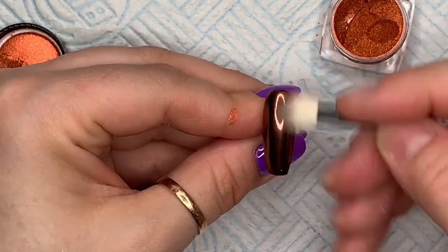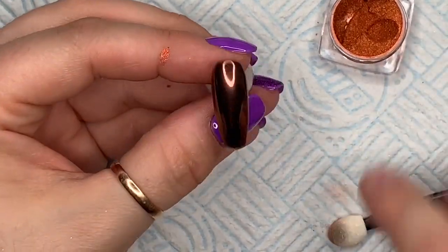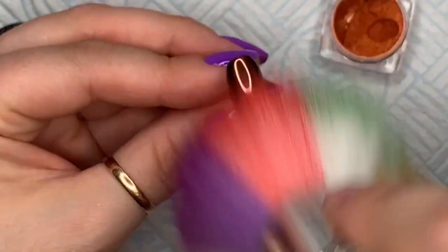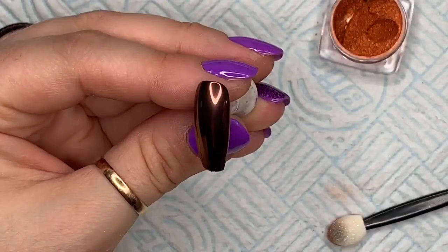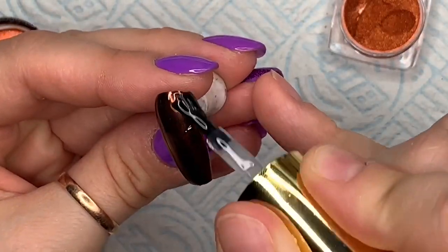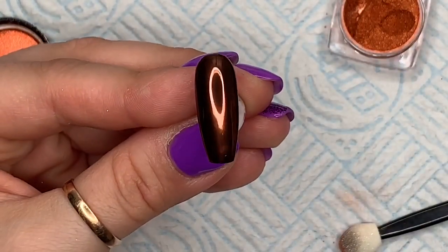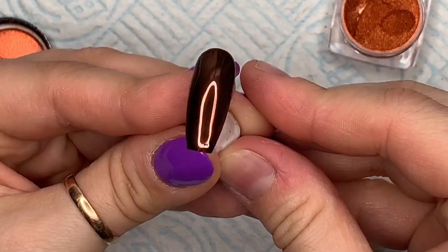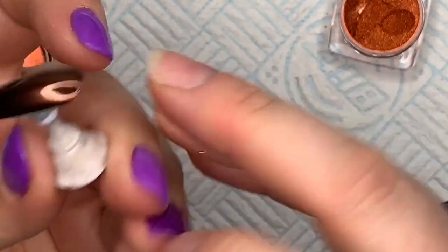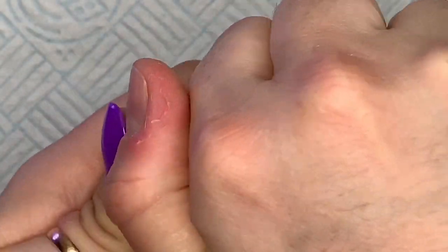The eyeshadow applicators they sent with the pigments is good of them — I do love it when they send eyeshadow applicators. This top coat cures for 30 seconds but I do slightly under-cure it, I cure it for 25 seconds. Then I'll use that eyeshadow applicator to rub the pigment into the top coat as soon as it's come out of the lamp, wipe off any excess pigment, and then top coat again just to seal the color in.